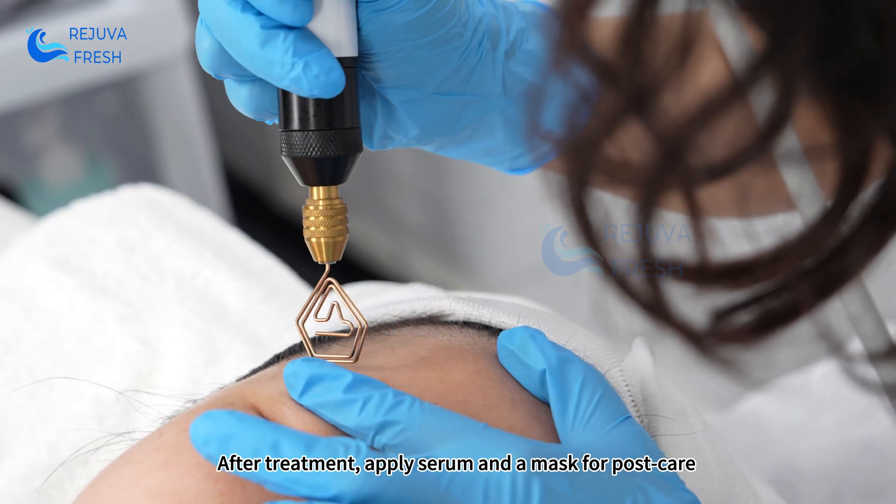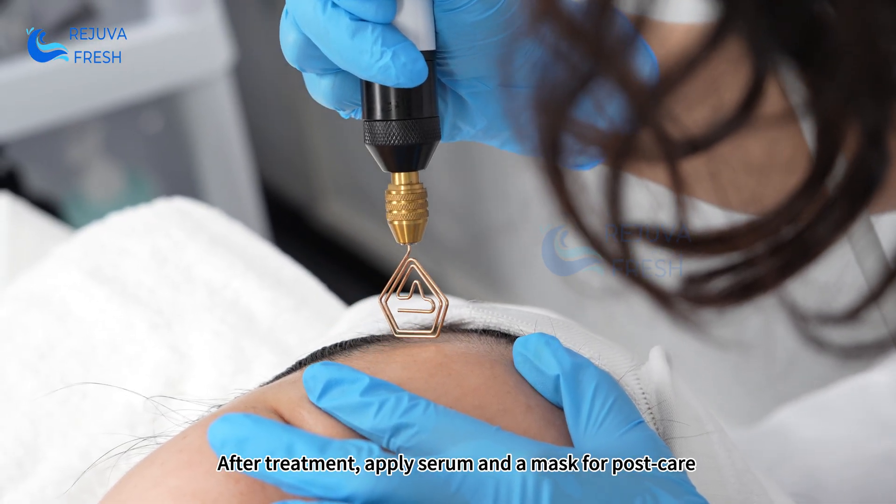After treatment, apply serum and a mask for post-care.